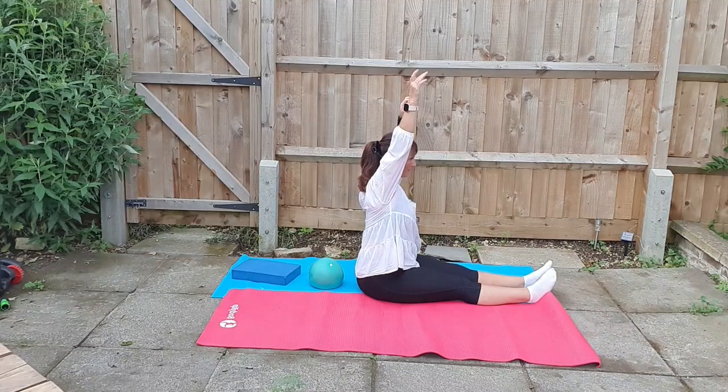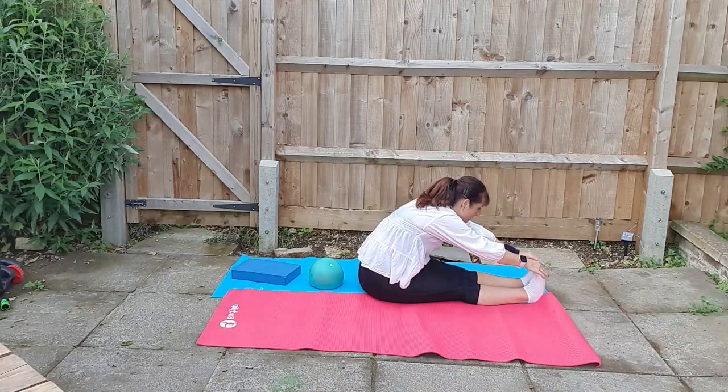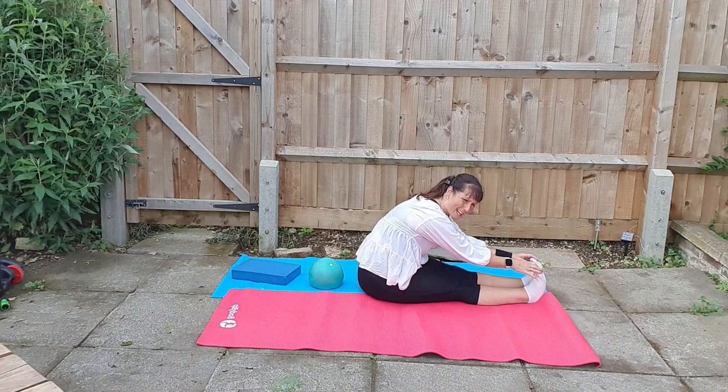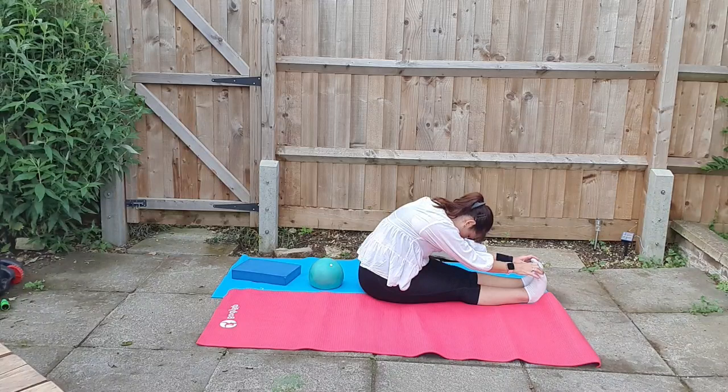Nice easy stretch here. Now reach for the toes again. This time bend the elbows and bring them closer to the legs and roll again. Tuck in your chin towards the knees. Hold for two to three breaths.